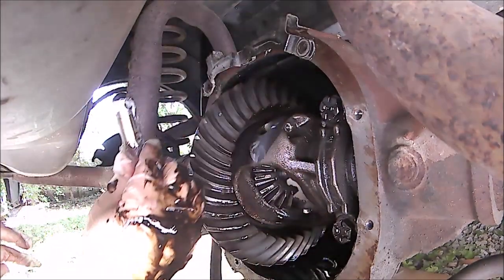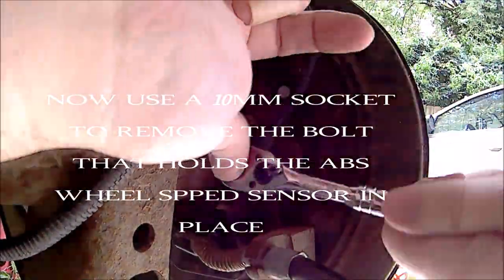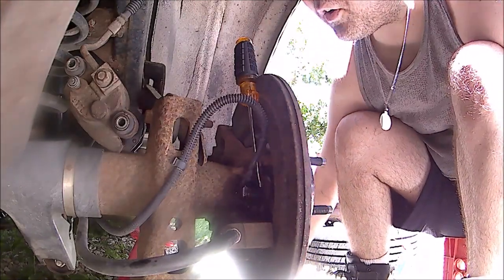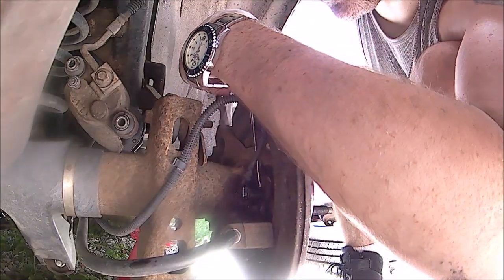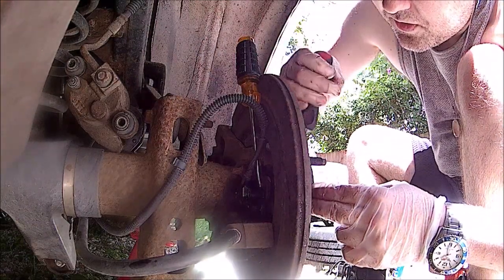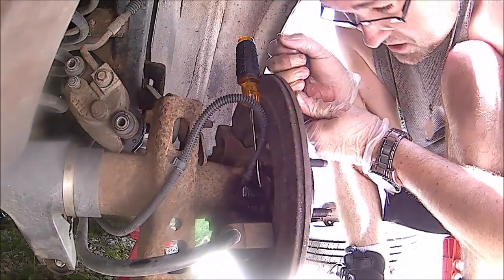Got the pin out. After the pin comes out, I found the best way is to put a little WD-40 in there and tap a flat blade screwdriver down in there, then pry on the side. Between that and prying, we should be able to get this thing out of there.